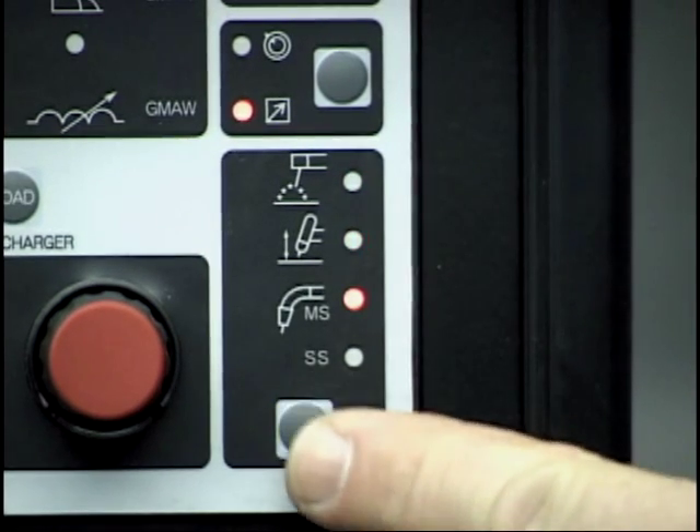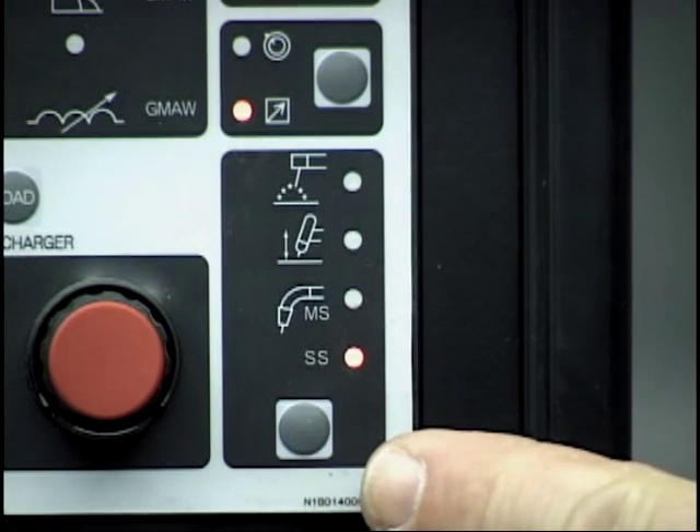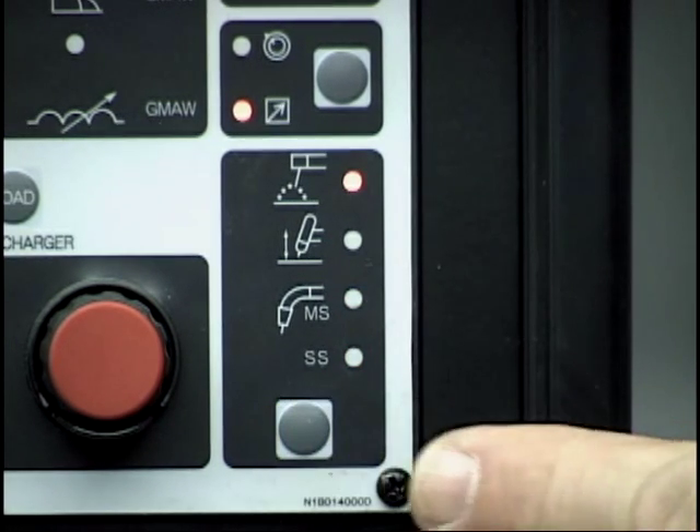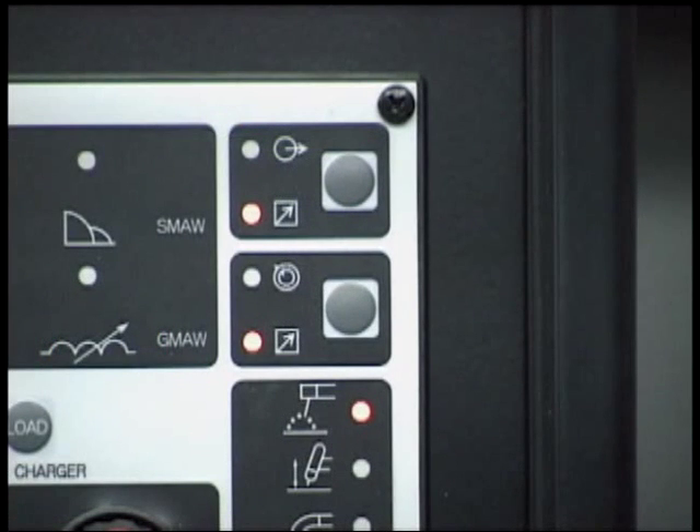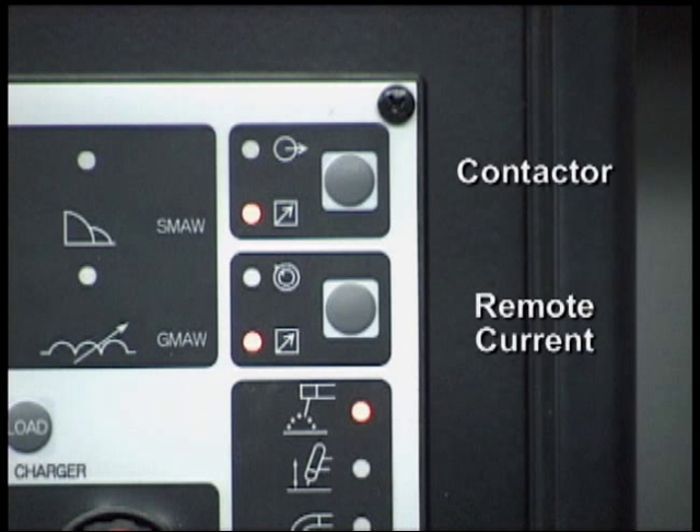The third is for MIG welding of mild steel, and the last is for MIG welding stainless steel. When using remote devices such as wire feeders or foot and hand remote controls via the 14 and 19 pin connectors, it is important to set the contactor and remote current functions accordingly.